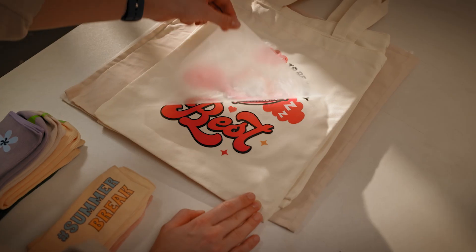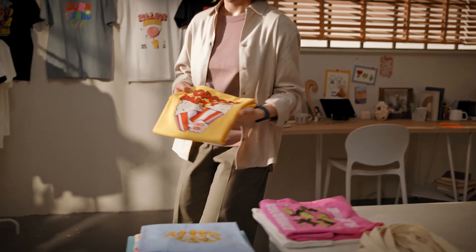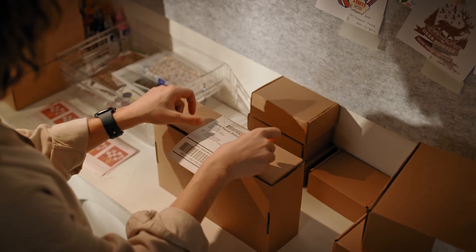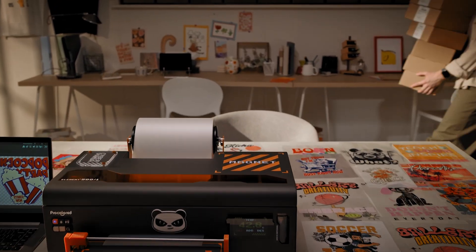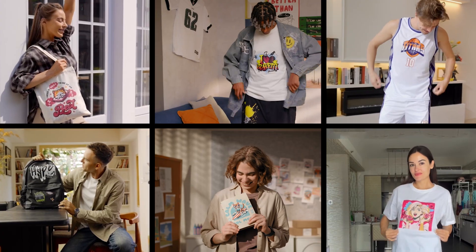Our precision cutter minimizes film waste and makes the process even easier. Perfect for the high demands of mass production but designed for ease of use, the Pro-Colored K8 is the perfect addition to your creative business. Each design is a new opportunity to start a business at low cost or enhance your current ventures.